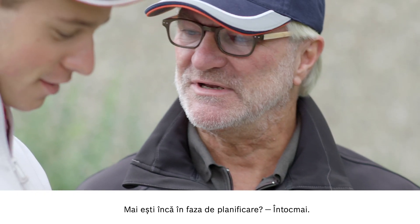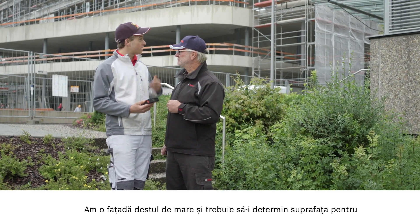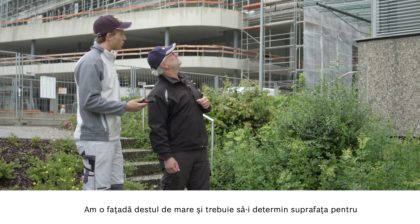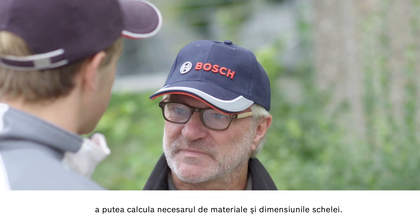Are you still at the planning stage? Exactly. Which applications do you have? The face of the building is rather high and I need to calculate the surface area to work out the material requirements and size of the scaffolding.